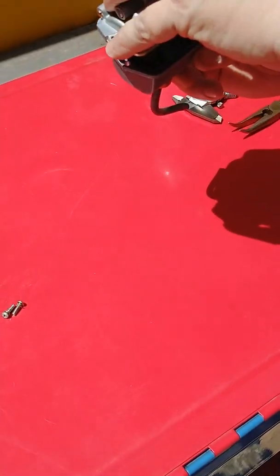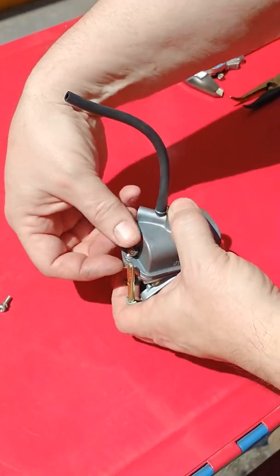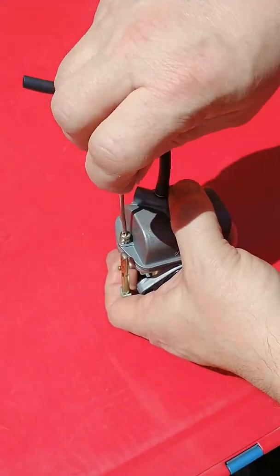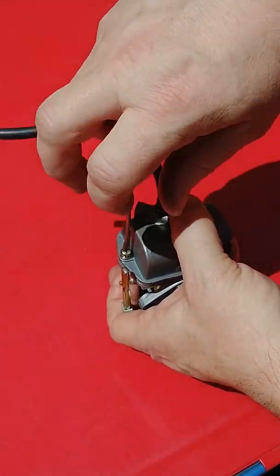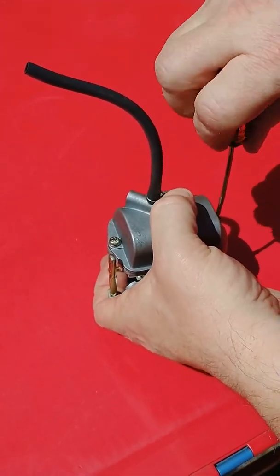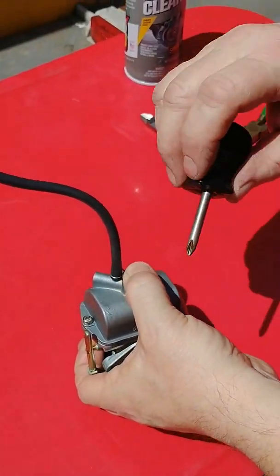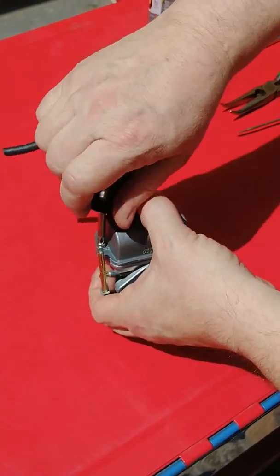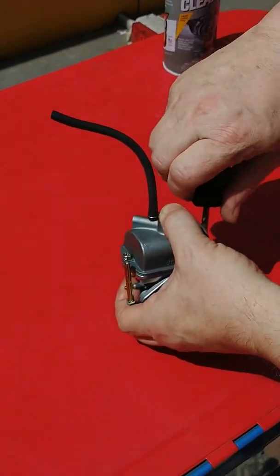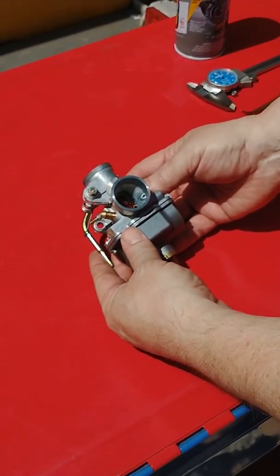I'm going to turn the carburetor over so I don't drop that gasket back out. And then we'll put the two little Phillips screws in. I used the same little screwdriver that I used for the float height tab to get these started, and then we'll use a Phillips to get them snug. That's setting the float height and drop on the LO-206 carburetor.